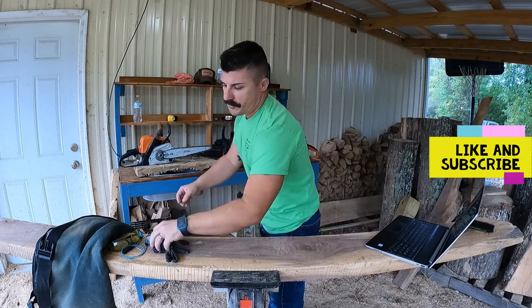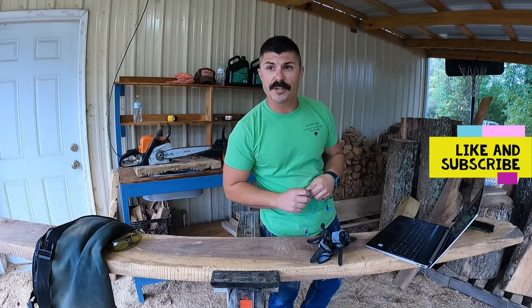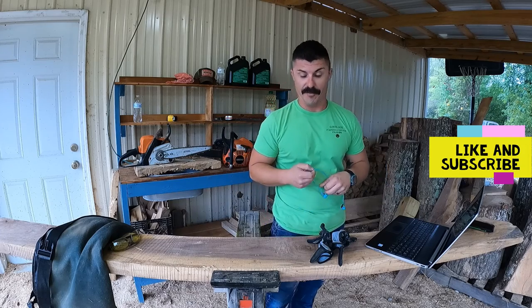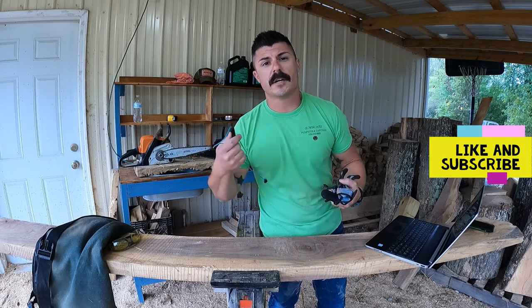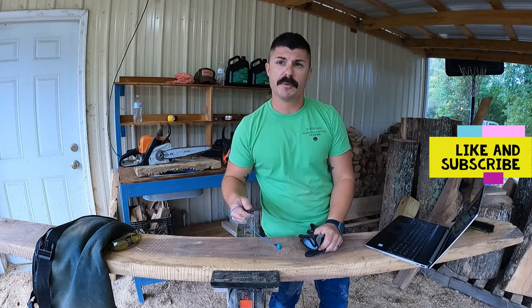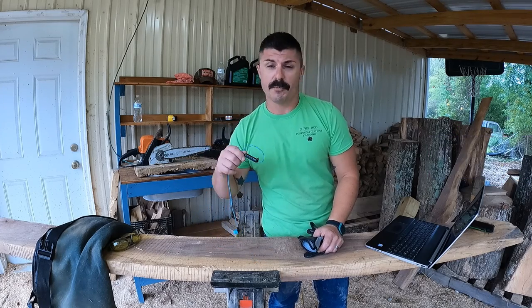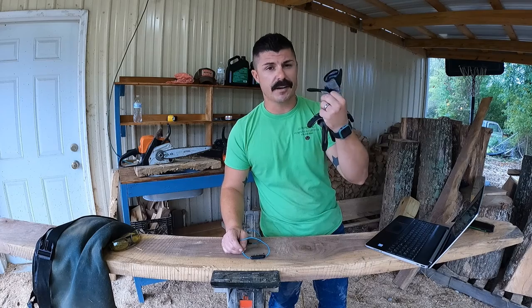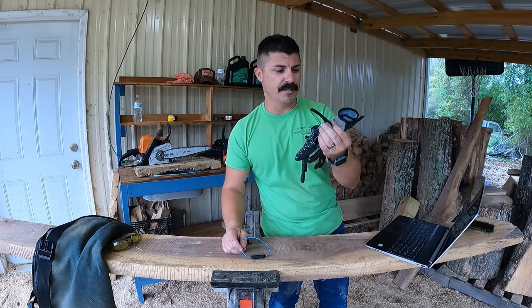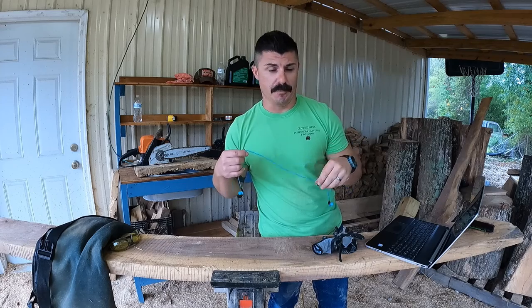Before we jump into the chainsaw question, let's talk safety. I'm not gonna dive too deep — you're gonna have to use your common sense. I never got in trouble with chainsaws until I started chainsaw carving. First thing: get some gloves. I like thin neoprene elastic gloves — they give dexterity and grip. You also need some type of ear protection; you don't want to go deaf running chainsaws a lot.